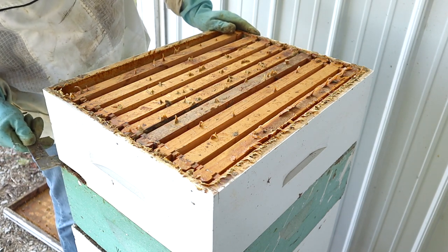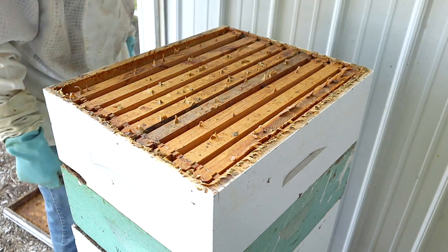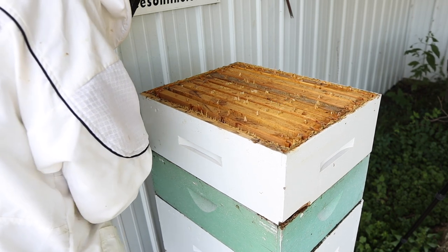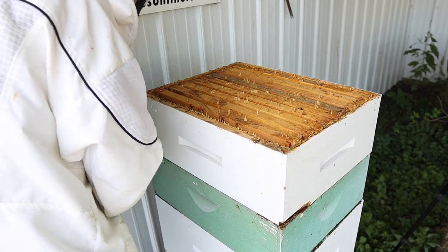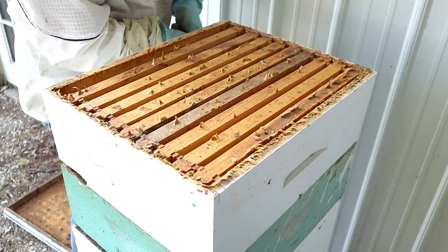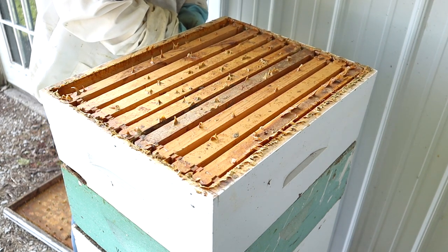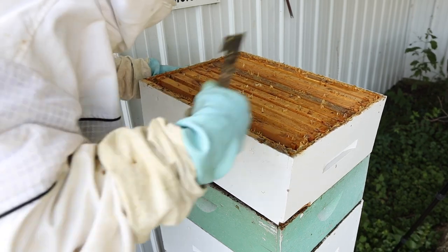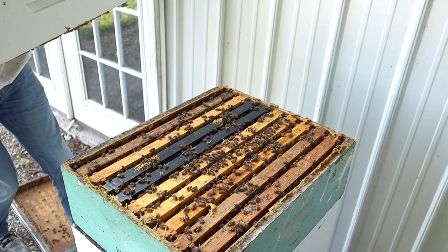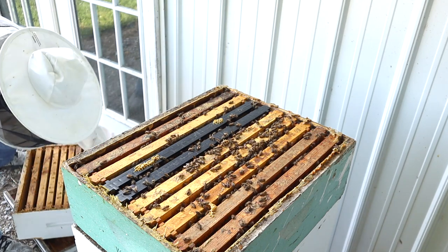Got a little gap — I'm going to have to fix this before winter with some tape right here. I want to see the next one below it, so we're just going to have to cowboy up and get her done. That's a phrase I like to say when I'm really working hard. It's not quite 50 pounds, but it ain't light. I'm going to set it on top of my top cover.